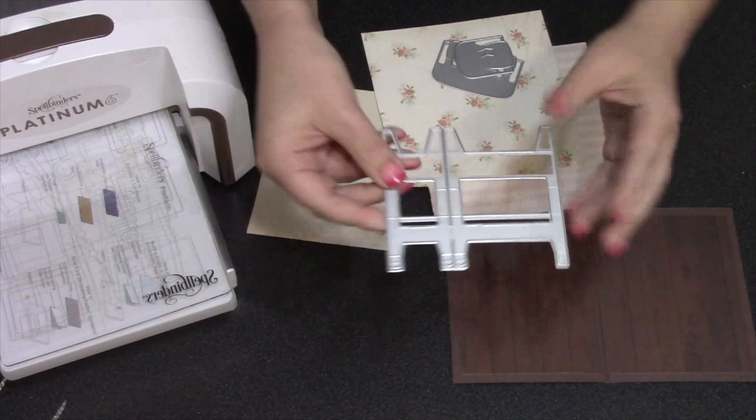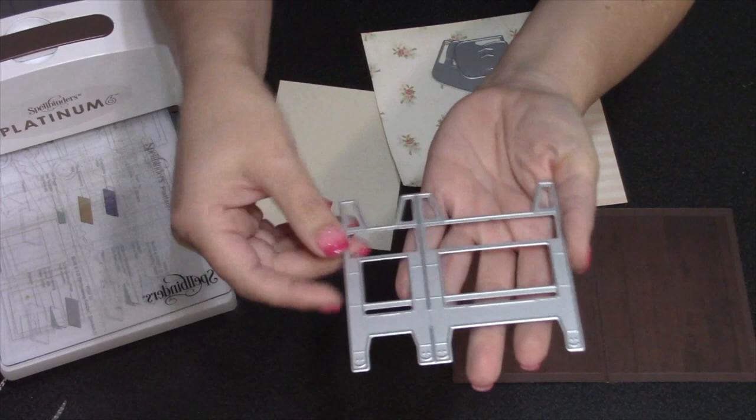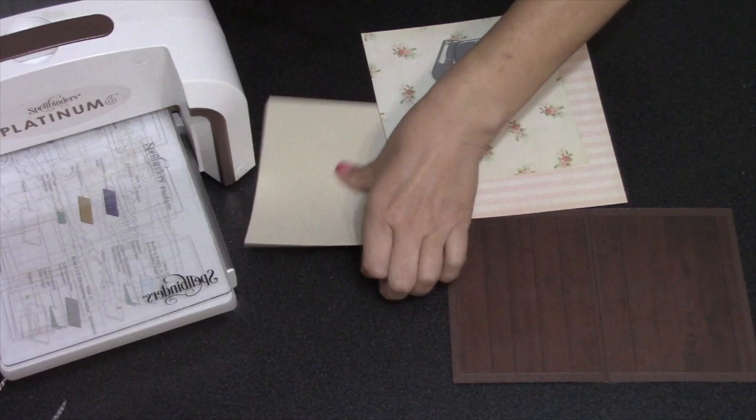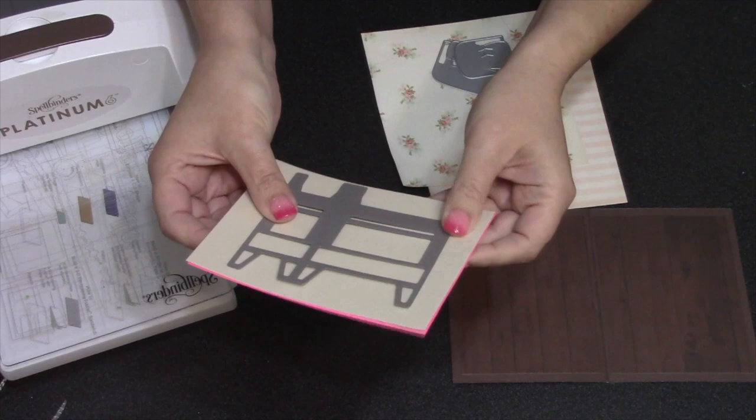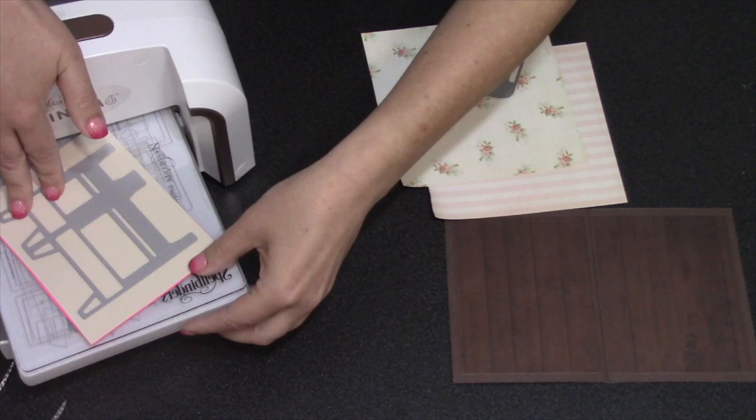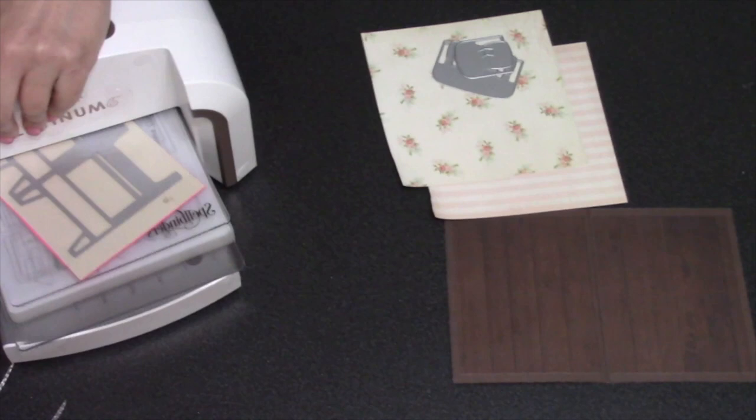There are eight dies in the set, and I'll need three of them to start for my couch and chair combination. For the base of the couch and the chair, this die has score lines that are all horizontal, so you would not want to run this die through your machine horizontally or you probably won't get enough pressure against the scores. I like to use cardstock and a scrap piece doubled up, then run it through on a diagonal to get the perfect amount of pressure against those score lines so you can easily see them.